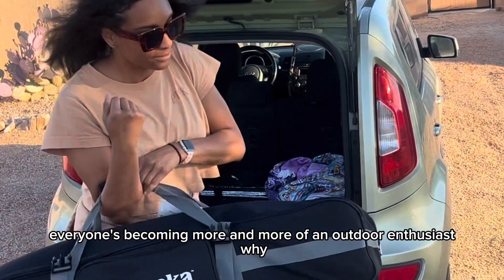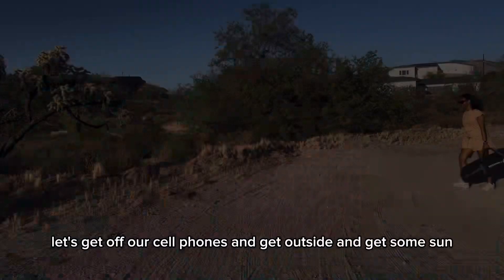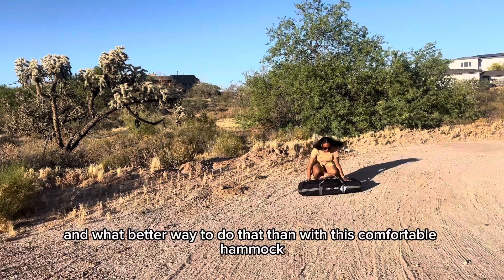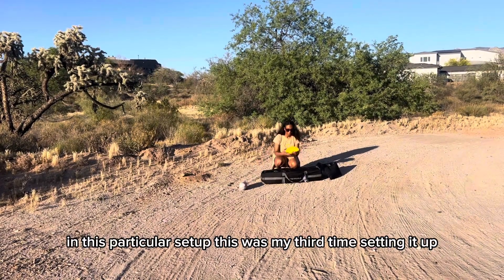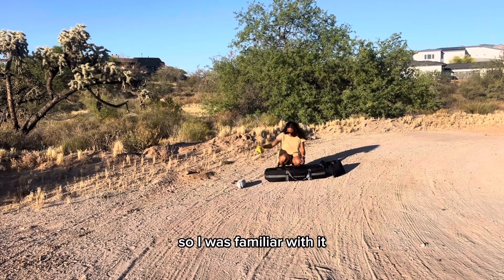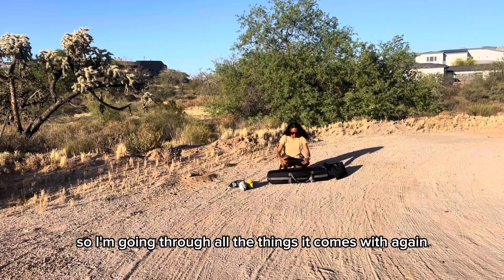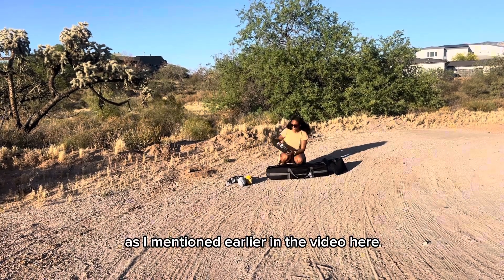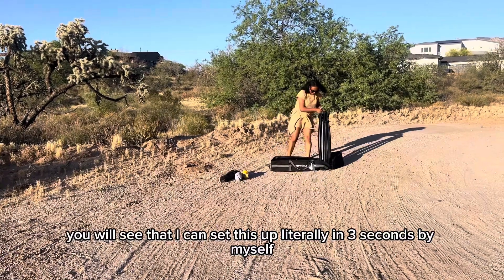With the prices of life rising, everyone's becoming more of an outdoor enthusiast. Nature is free and nature is beautiful — let's get off our cell phones and get outside and get some sun. What better way to do that than with this comfortable hammock? In this particular setup, this was my third time setting it up so I was familiar with it, and each and every time it has been so easy. Here I'm in Tucson on the sand.